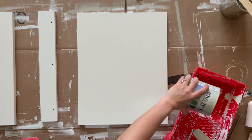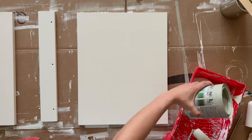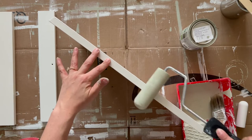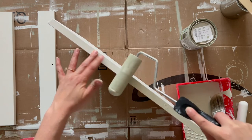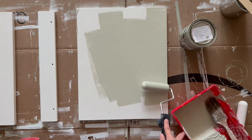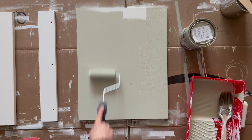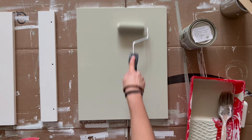After both sides have been primed and given time to dry, I'm then going to do two coats of Benjamin Moore Advanced Interior Paint in semi-gloss in my October Mist color, which is that sage green color I mentioned that is super popular right now. For the doors, I do the same technique of painting one side and three of the four edges before leaving them to dry for 12 hours and returning to do the other side and last edge.